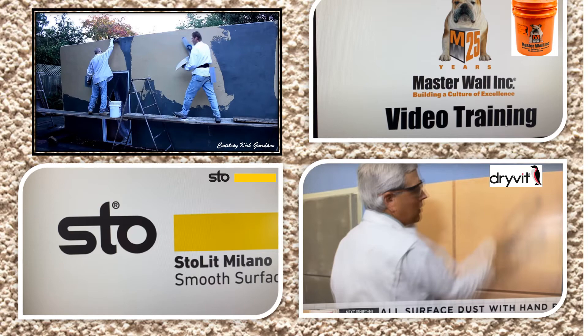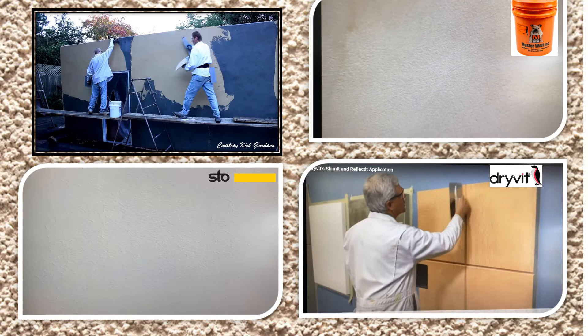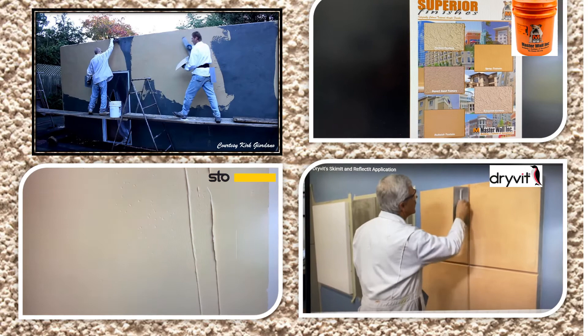Acrylic finish coats are very popular and can be done in a variety of textures, including smooth coat. Each manufacturer has unique properties and you should seek out training from that manufacturer on their specific product line. While typically designed for EIFS, most of these finishes can be applied to properly prepared stucco base coats.